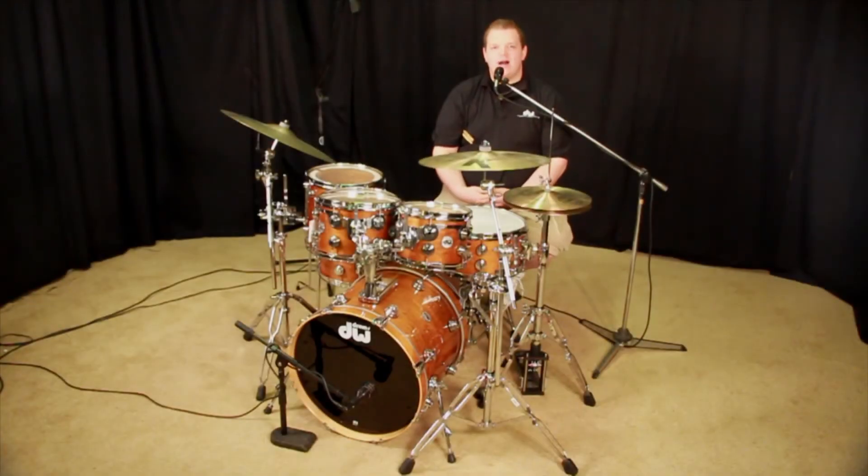Hey, welcome back to thedwstore.com. I'm Josh. Today I'm doing a demo video of a lacquer specialty kit. This is a mahogany stain.